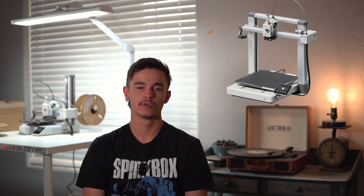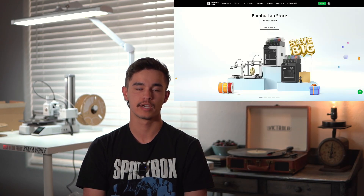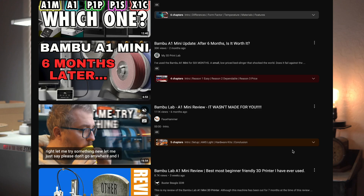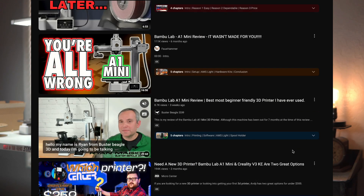This is the Bamboo Labs A1 Mini 3D printer and it recently went on sale for $200 for the Bamboo Labs second year anniversary. I thought it was the perfect time to pick it up and actually decide if this is a good beginner 3D printer from a beginner. Everybody claims that this machine is awesome, it's super user friendly, you can use it right out of the box — but all the people saying this have 50 other different printers, they can write their own code, tell the printer exactly what to do, and look at a print and see what's wrong with it.